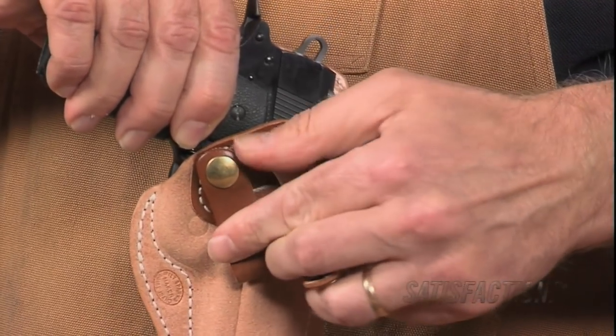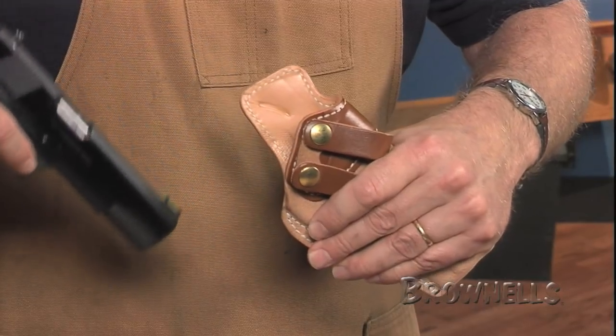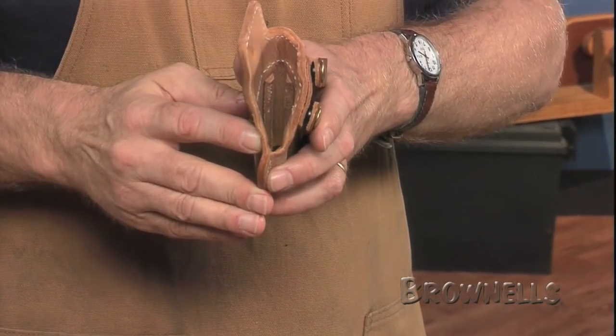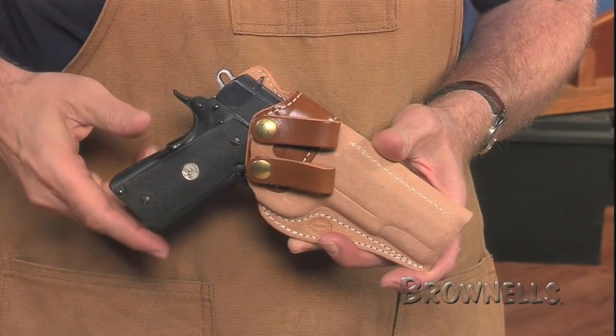Inside the shell there's a sewn-in leather sight channel to make presentation smooth and snag free. Brownells currently offers the Summer Specials for full size 1911s, Commanders and Officers models, and the Glock full size, compact and subcompact models. Check the website for your specific model.